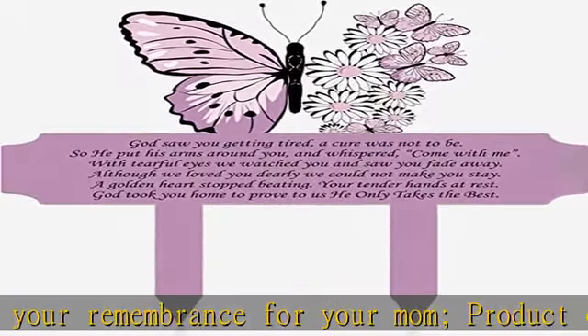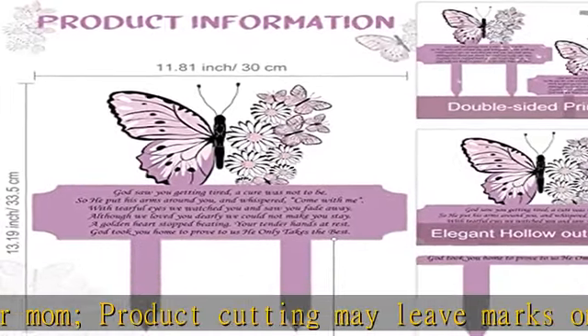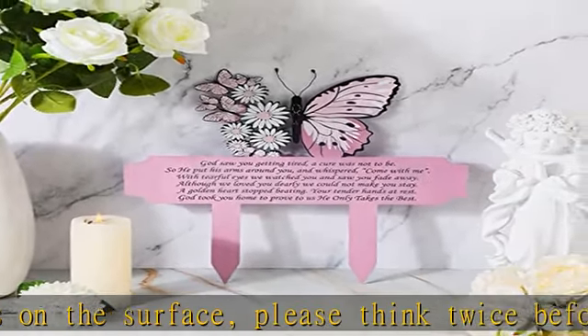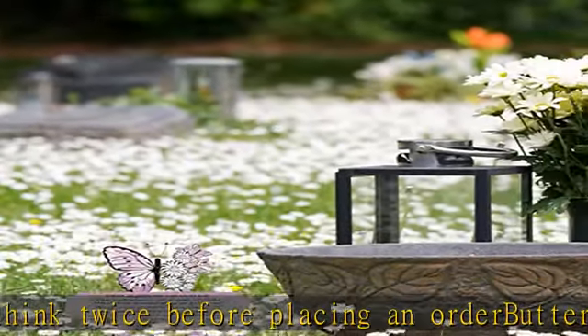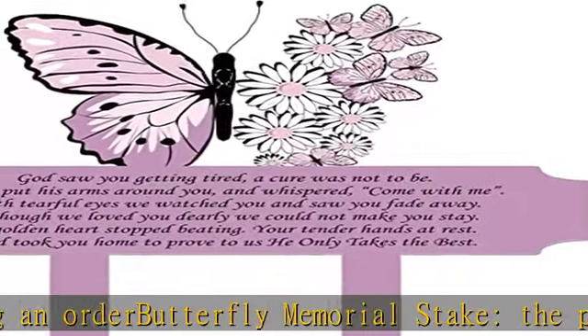Reliable material: made of quality metal material. The sympathy grave stake for outdoors is strong and sturdy, waterproof and rust proof, not easy to break or deform, fade resistant and reliable. Can be safely decorated outdoors for a long time of display.